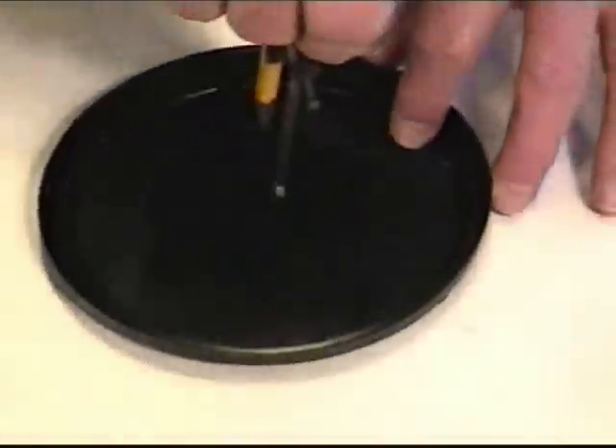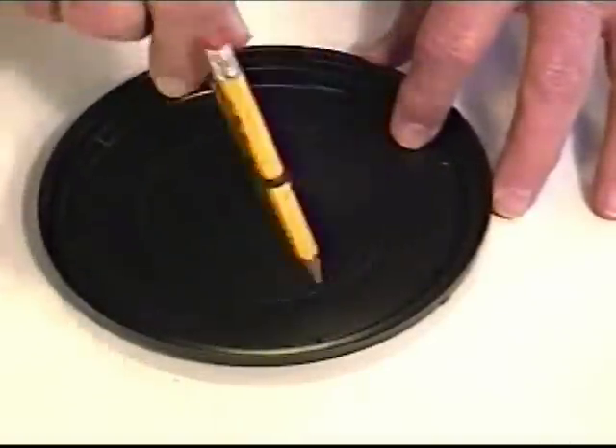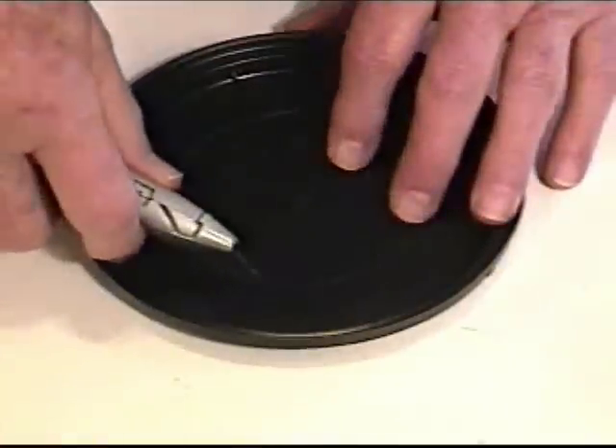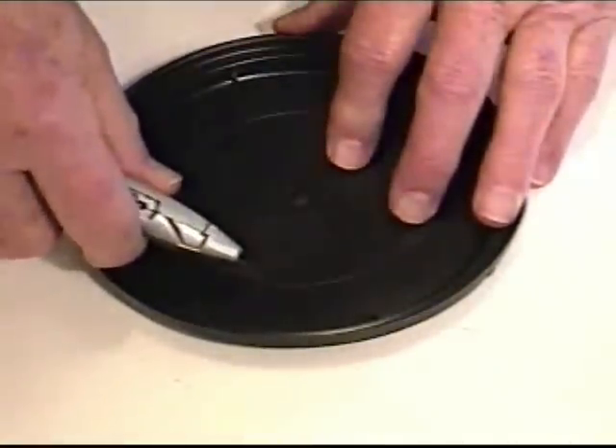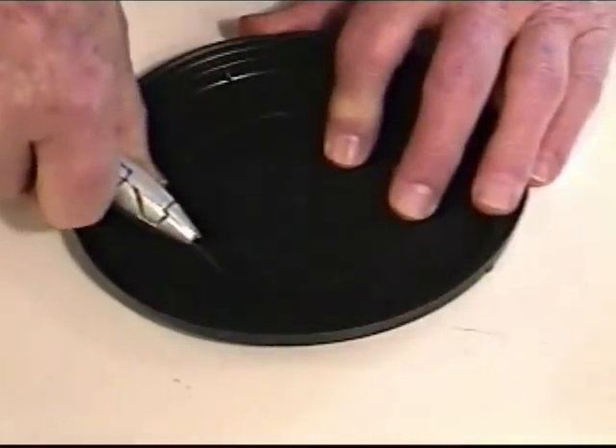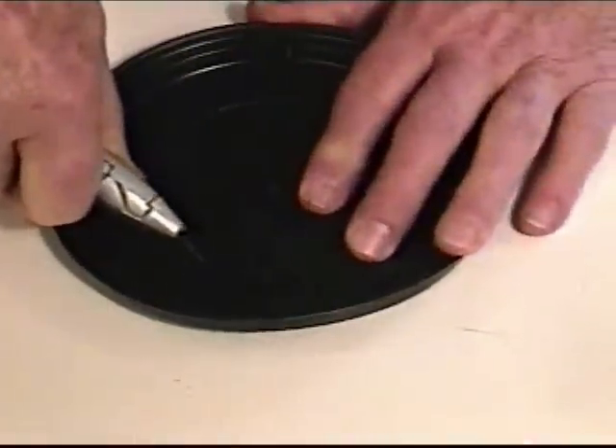The first thing you have to do is prepare your lid. I've taken my compass and measured the diameter of this particular speaker, and I'm going to make a circle all the way around. Then I'm going to cut it out with my carton knife. You've got to be very careful when you do this — you don't want to hurt yourself. As you can see, this plastic cuts very easily.